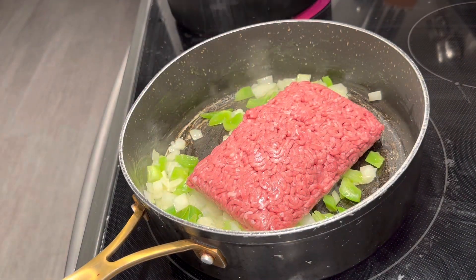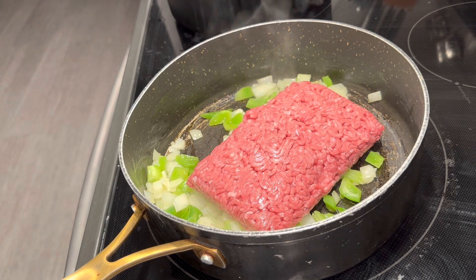Okay y'all, I went ahead and added the hamburger meat to the green bell pepper and onion mixture. The temperature is still between a four and a five, and I'm going to let this cook down for the next 10 minutes and let everything marry and blend together.